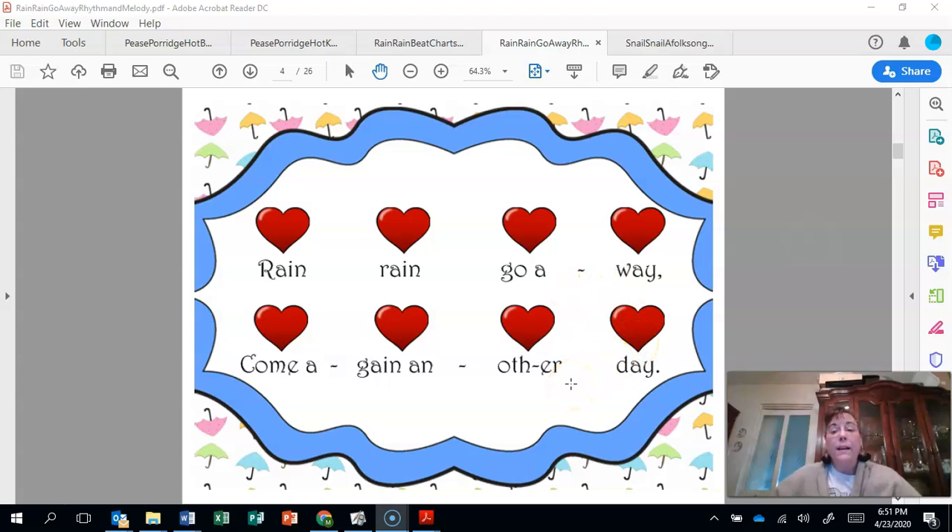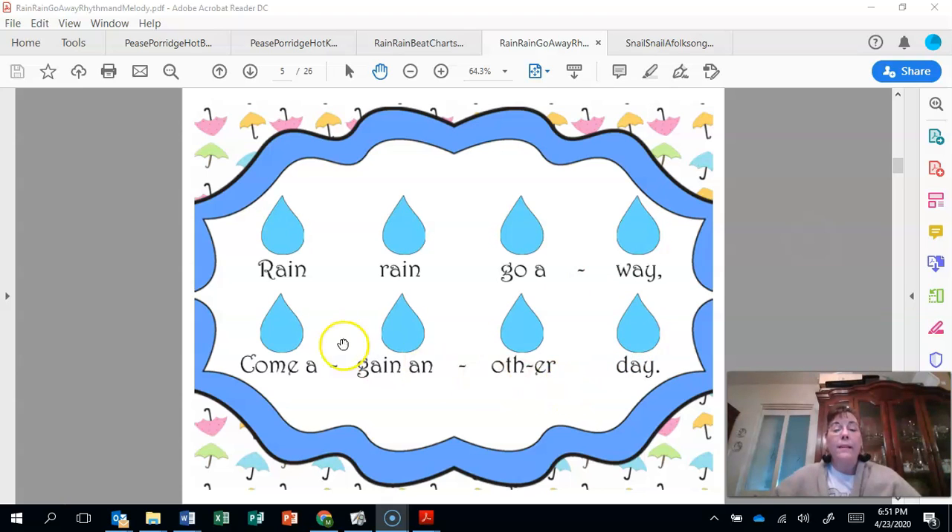Very nice. This time we're going to sing and point to the raindrops. Get your long pointy fingers and follow the raindrops. Ready, sing and point. Rain, rain, go away. Come again, some other day.